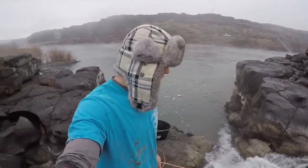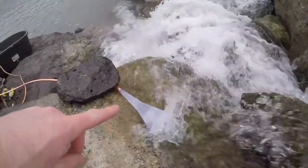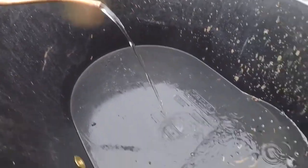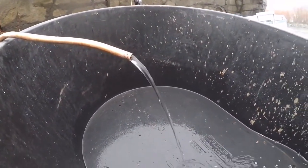Alright guys, we got it running. Let me show you how it's working. We've got it running through the funnel right there, down into our copper wire, and right into our tub. We're going to move this tub and get our fire going, and then once that water starts to warm up, we'll put the tub back under and get it cleaned out first.